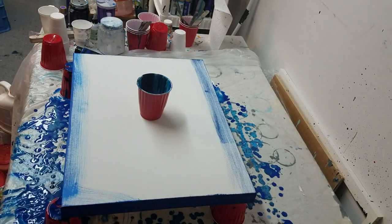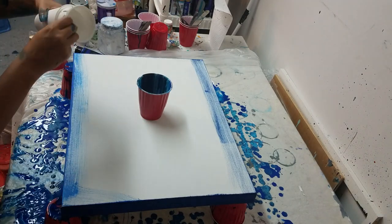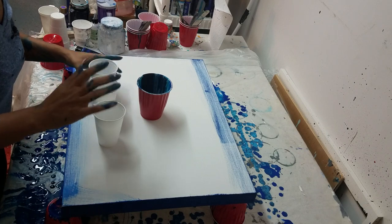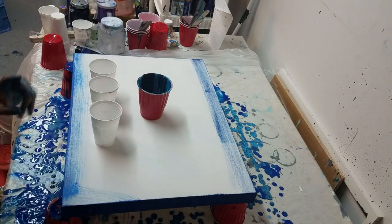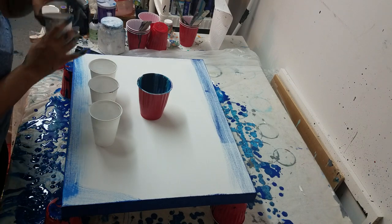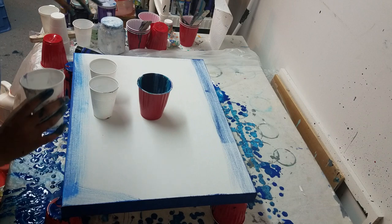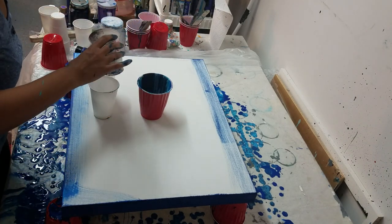Hi you guys, it's Molly. I'm back for round two. Let's see if I can use cups here. So what I'm gonna do this time is I am actually gonna make some smaller. I'm gonna do two ring pours, one on this side, one on this side, and then I'm just gonna do a dirty pour down the center and see what happens.